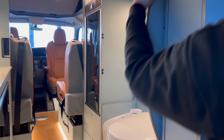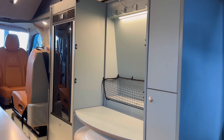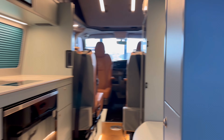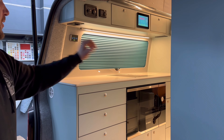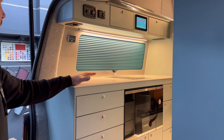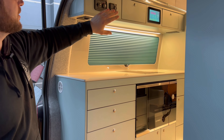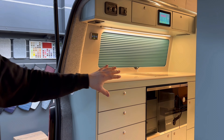We've got a toilet in there, and if you come around this side, we've got a microwave grill, an induction hob, a sink over there, Corian worktops, and blinds all around. This is powered by the Webasto Thermotop hot water heater, and all the electrics are powered by the Clayton LPS system.